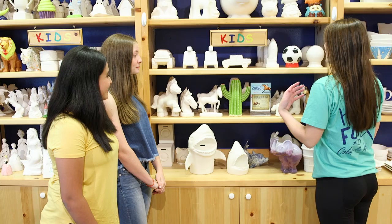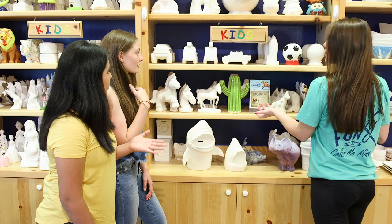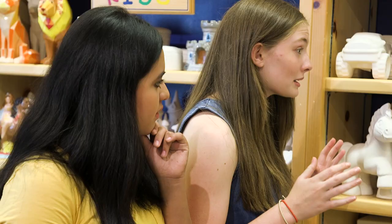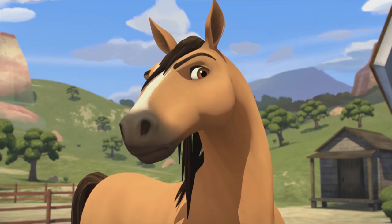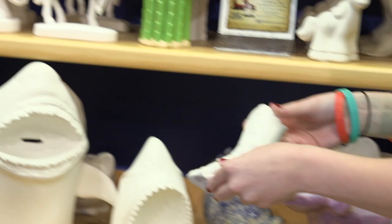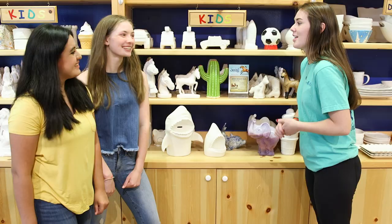As you can see, we have a lot of pieces to pick from and this is our Spirit shelf. We have all of the horses and the boot. What would you guys like? I love them all but I think I'll go with this horse because I want to paint it like Spirit. And she mentioned the boot, and I immediately thought about Lucky's boot!